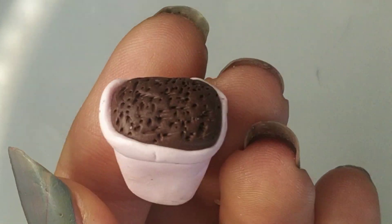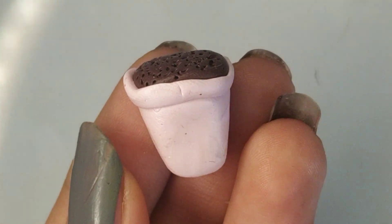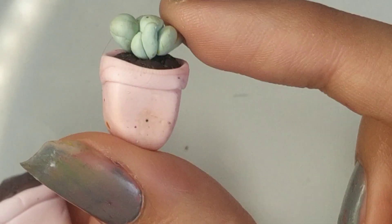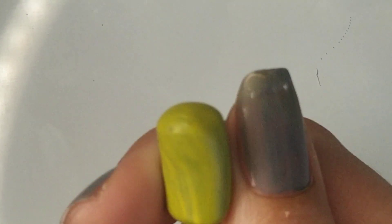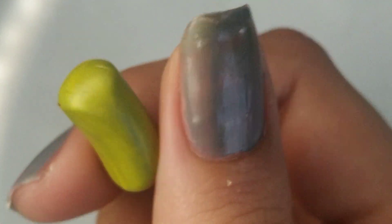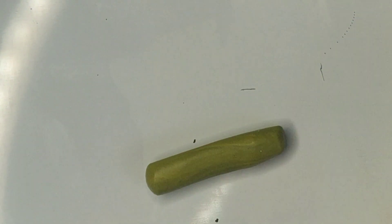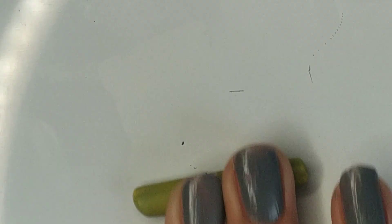Now that I'm done with the pot, I'm going to add a little more detail where I wrapped the stripe, since the edges can shift a bit. Now for the plant itself — I'm going to use the green I made earlier, the green-plus-yellow mixture. It looks like a cactus color to me, but you can choose any green you like or even use yellow or different colored plants. It's up to you.